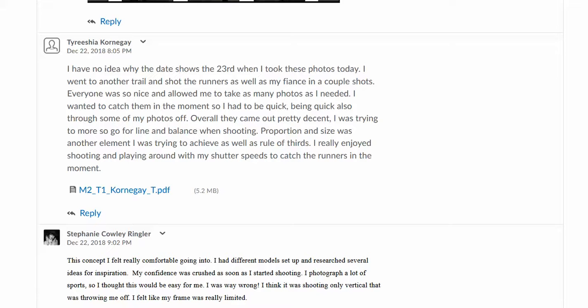The date is showing the 23rd. You took the pictures today, so check the time on your camera. It has a built-in clock, and a lot of times it won't be set correctly. If it's set faster than what it really is, it could change over at noon when it's really thinking it should be midnight the next day. So just take a look at that and make sure it's set the right way — hopefully that's a quick and easy fix.